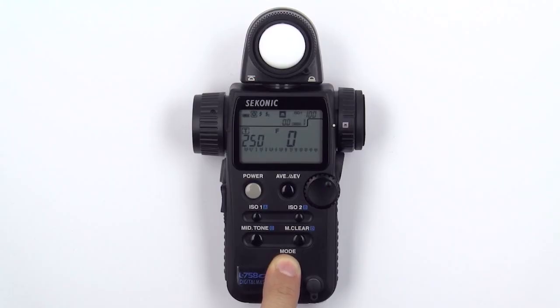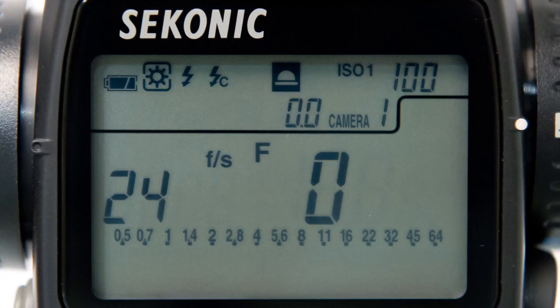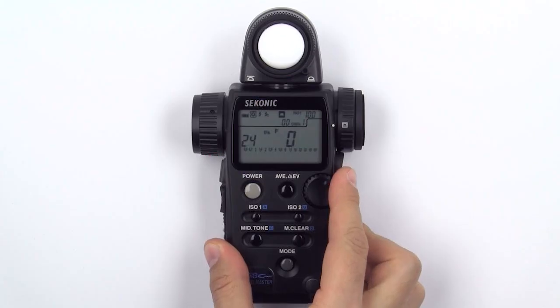Release the mode button, then turn the jog wheel counterclockwise until you see the frames per second indicator. Continue to rotate the jog wheel until you've selected your desired frame rate.